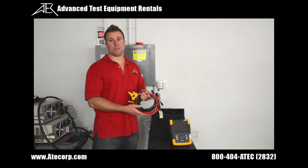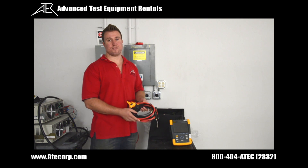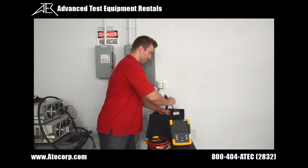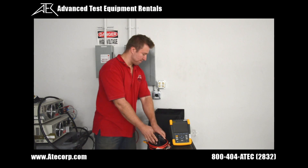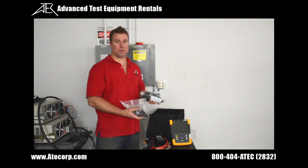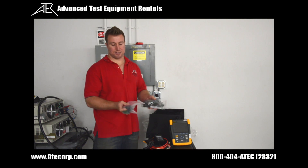The 435 includes four 6000A flex pros for measuring all three phases and neutral. We have a power adapter and we have five voltage test leads and alligator clamps.